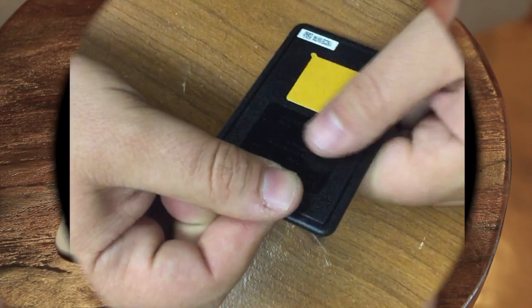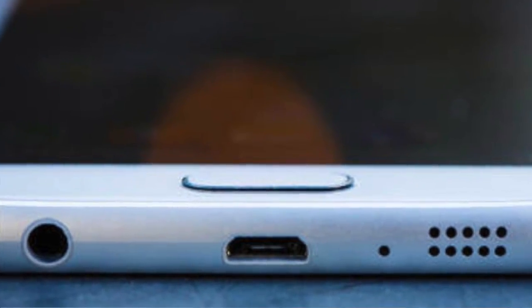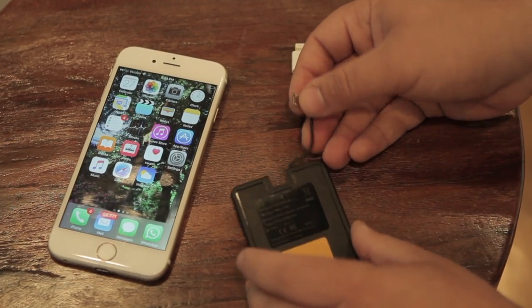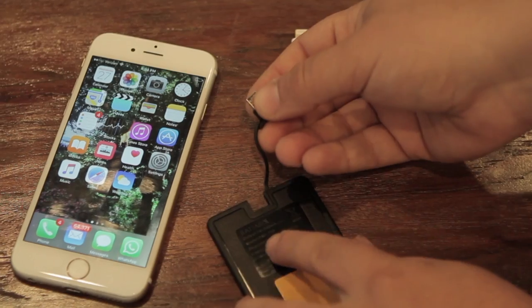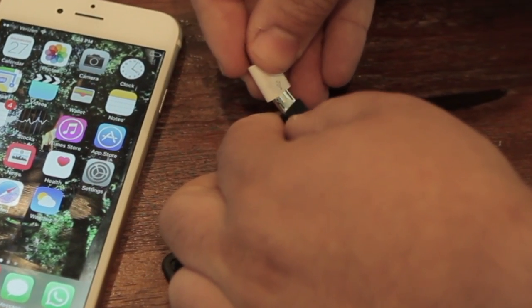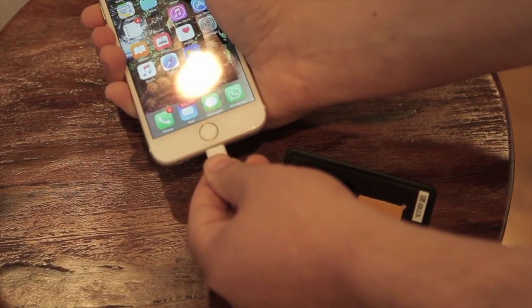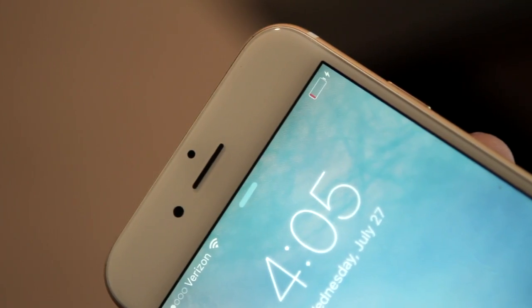Android users will simply pull this piece out and connect it to the charge port of your phone. iPhone users, pull this piece out of the card and connect to the iPhone adapter that comes with the card. Connect the adapter to the phone as you would a regular phone charger.